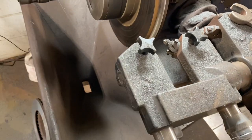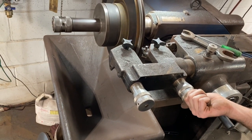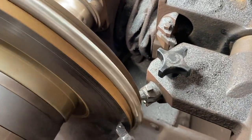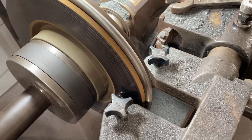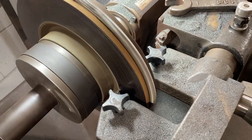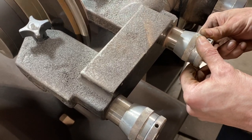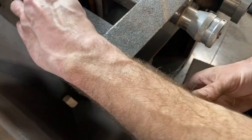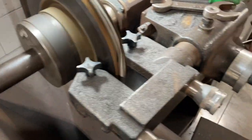We'll turn the machine on and set the tip depth. You want to take as little off the rotor as possible, so we'll turn the tip head in until it barely scratches the surface. Then we'll wind the tips all the way to the end of the rotor. Next we'll turn the tips in ever so slightly, evenly on both sides. We want to get a nice smooth cut without taking too much surface.